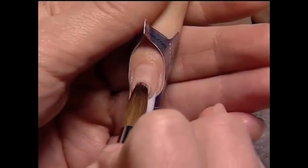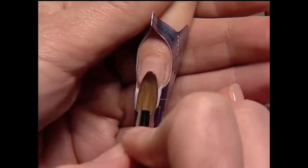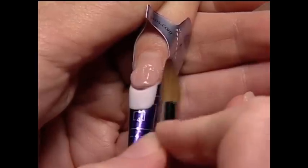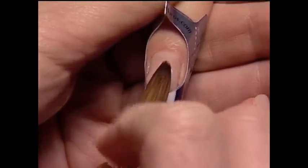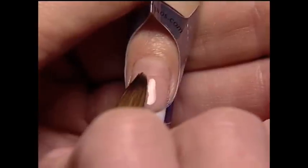To complete the illusion of a longer nail bed, camouflage zones two and three by using perfect color opaque powders or a custom blend. For a complete step-by-step on custom color blending, refer to the CND website.